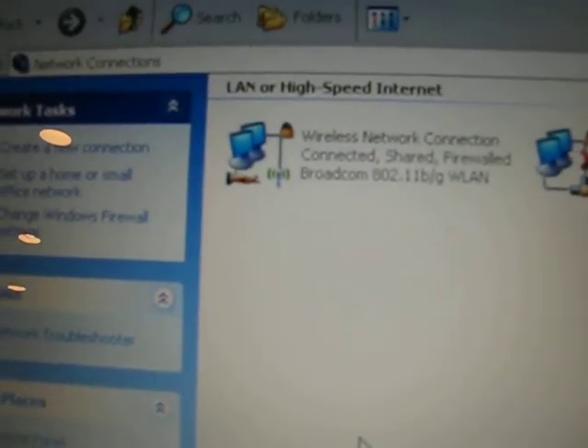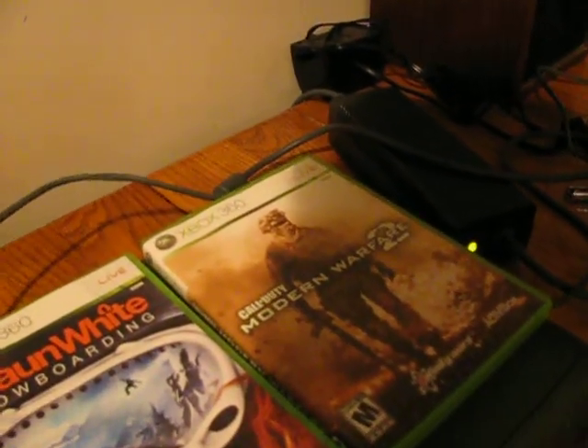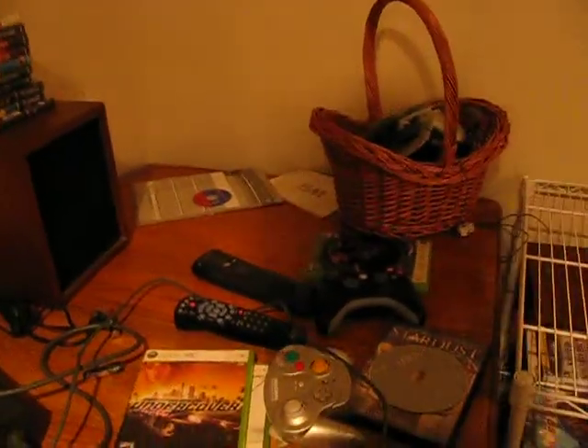It's going to do some loading, and then it should have that little hand under it showing that it's a shared network. Now what we've got to do — just like if you were plugging an Xbox directly into your router — you want to plug it into the back of your Xbox where the ethernet cable goes, and plug the other end right into your ethernet port on the computer.